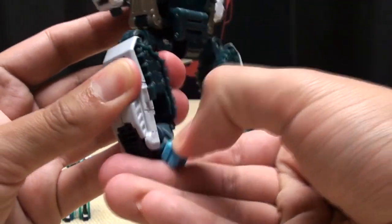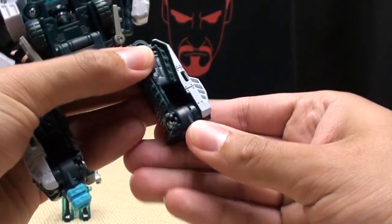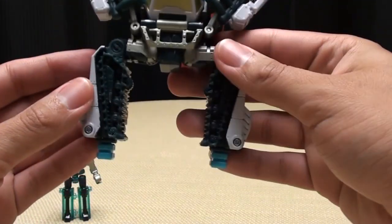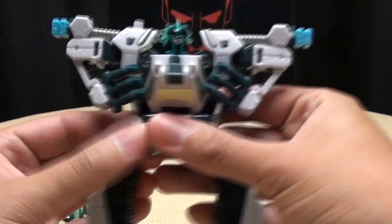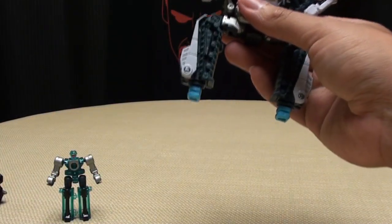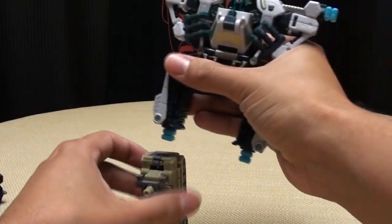The most important part — you want to flip down these connectors here, because otherwise how are you going to give him legs unless he has the connectors out, right? So now what else is there to do but take some Combaticons and slam some Combaticons into them.